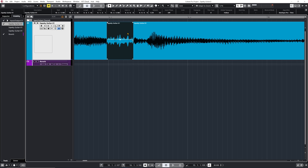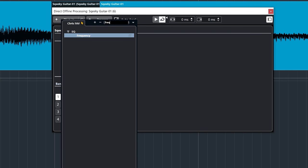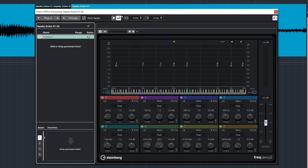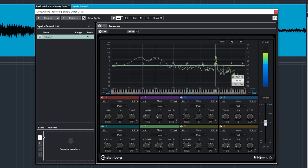But there's still that high frequency thing going on that I don't like. So I'm going to keep that event selected, click F7 to open the direct offline processing, click on plugin and look for an EQ plugin. I'm going to go with Frequency, which is part of Cubase Pro. I'm just going to try to figure out which frequency range is causing the problem. It's pretty obvious — we can actually visually see it. So if you have this kind of graphic-type EQ, this is going to work best. I'm just going to tame this down.